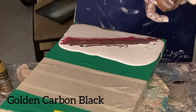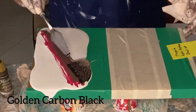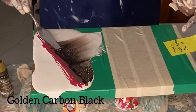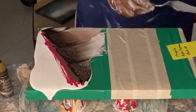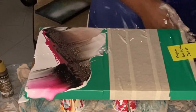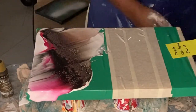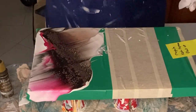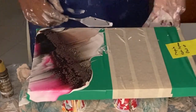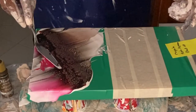And finally the carbon black by Golden. Because I'm doing a swipe technique for this piece, I'm using my palette knife to apply the carbon black on the artwork. As you can see, the board is pretty well wrapped — I've put masking tape on all the areas I did not want to have any paint on, including the back of the board.